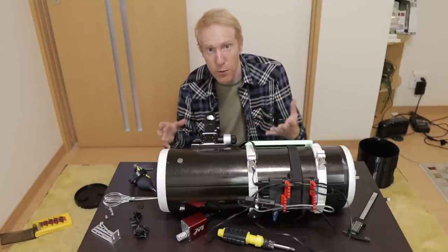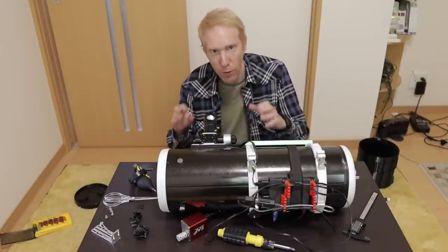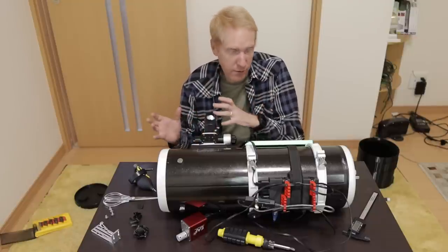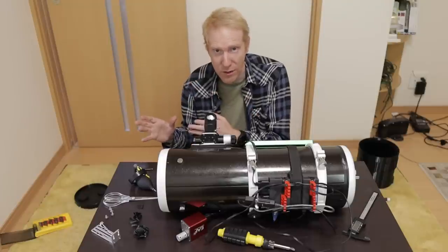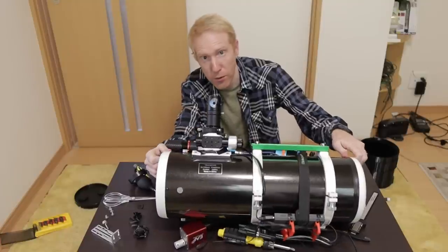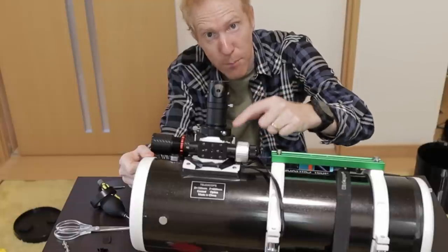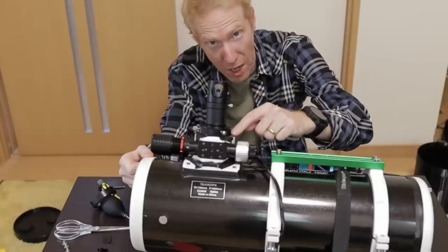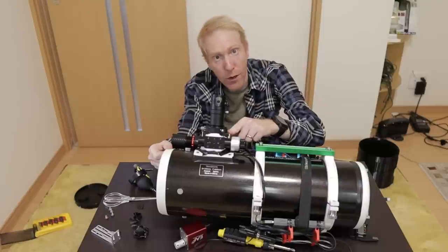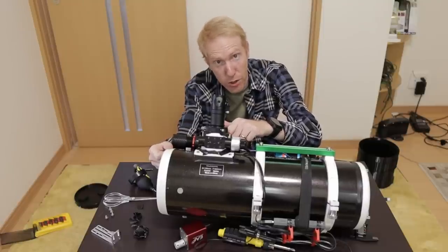Since then I've learned a few things about why it was so cheap in Japan — cheaper than in the United States, where typically astrophotography equipment is much more expensive, including Chinese-made stuff. The reason is the focuser: the draw tube assembly on the Japanese model is a cheaper-end focuser versus the US model, which has a better focuser and draw tube mechanism.